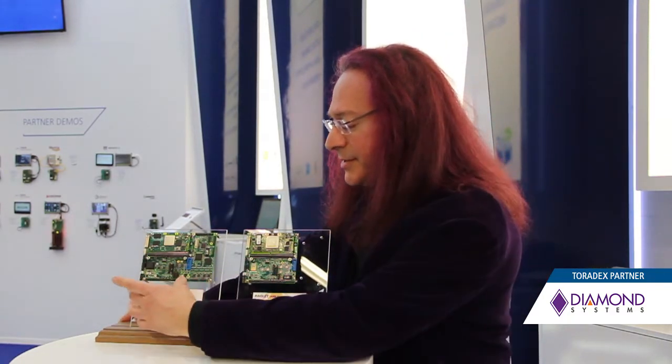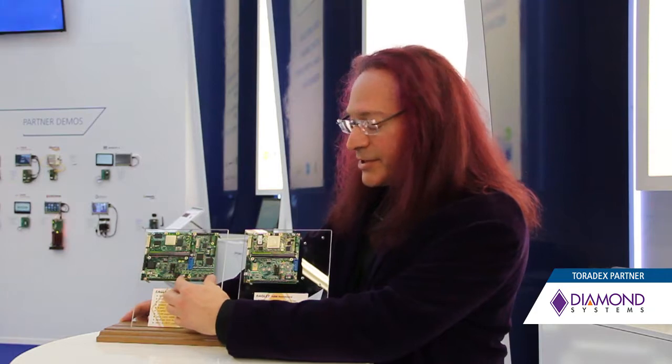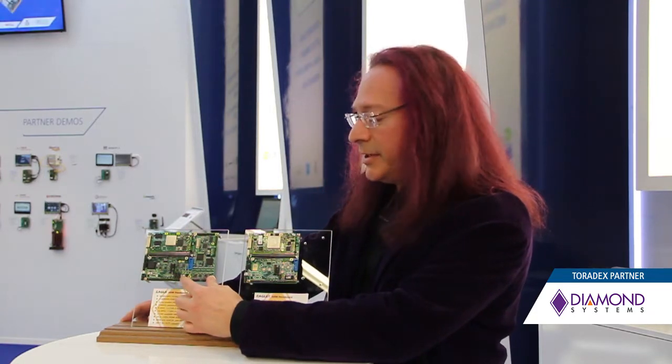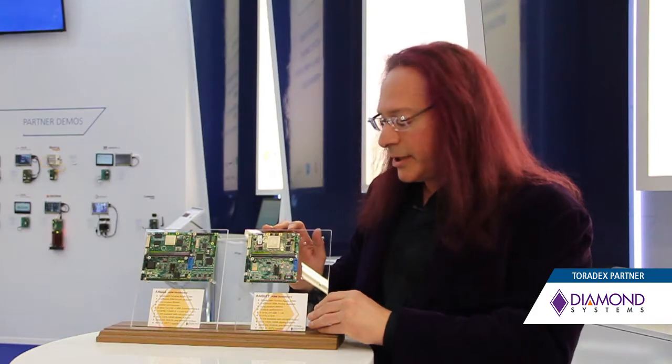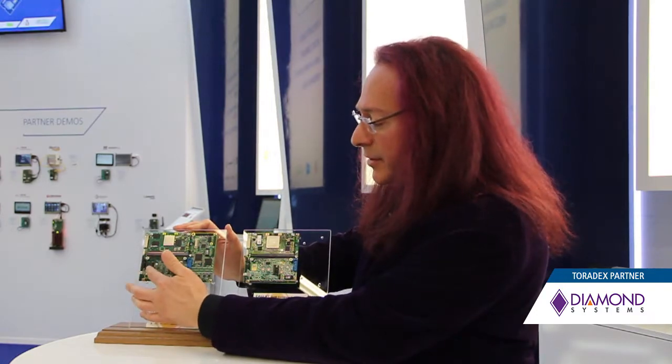If you look at these two boards, you can see that they're basically identical from this section here, and the Eagle board has a second section of additional IO features on it. This part of the board is identical, and then on this board we add some extra features. The Eagleette is focused on low-cost, so it has a 5-volt DC input. The Eagle is focused on a more feature-rich solution, so it has a wide-range voltage input power supply. However, that can be mixed and matched based on customer requirements.